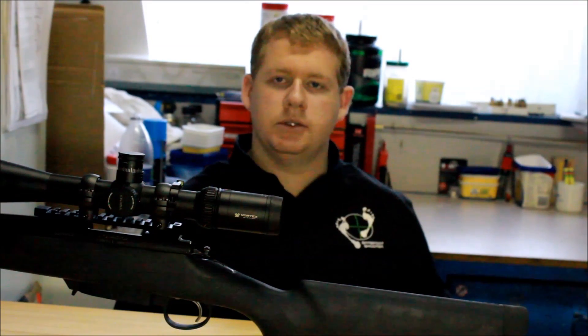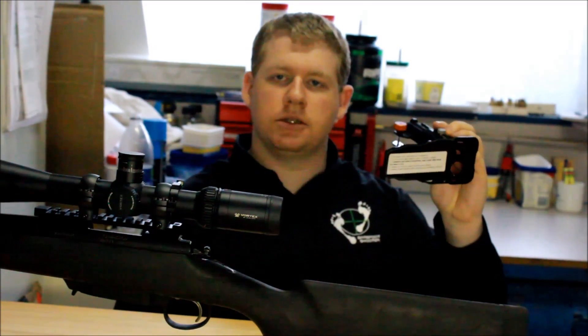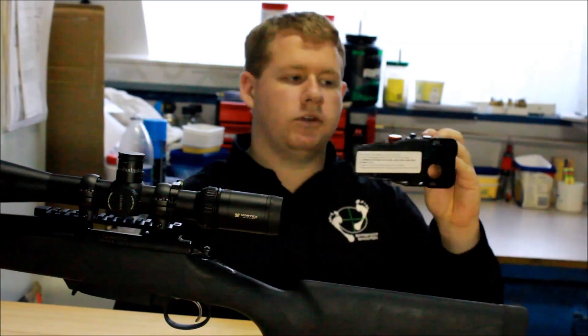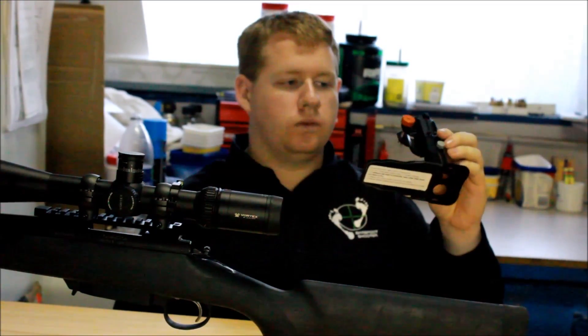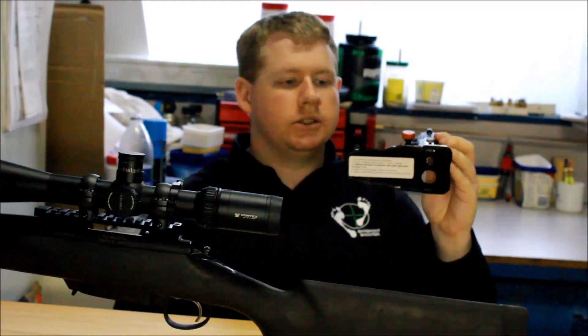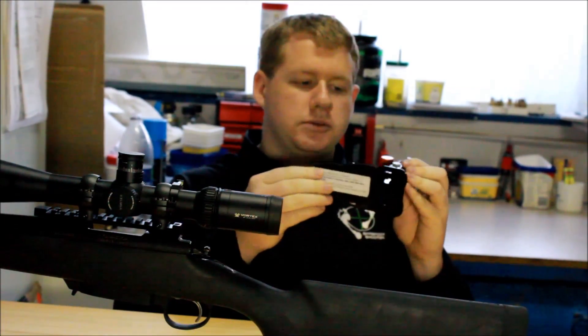Hi, I'm Jordan from Barefoot Shooters. Today we're talking about the Universal Scope Cam 2. This piece of equipment was supplied by Scope Cam at the SSAA Shot Expo in Melbourne. I've spent some time reviewing it and found it is well-designed, durable and easy to use. This is the Universal Kit version, so it can be used on any mobile phone device and scope or spotting scope.